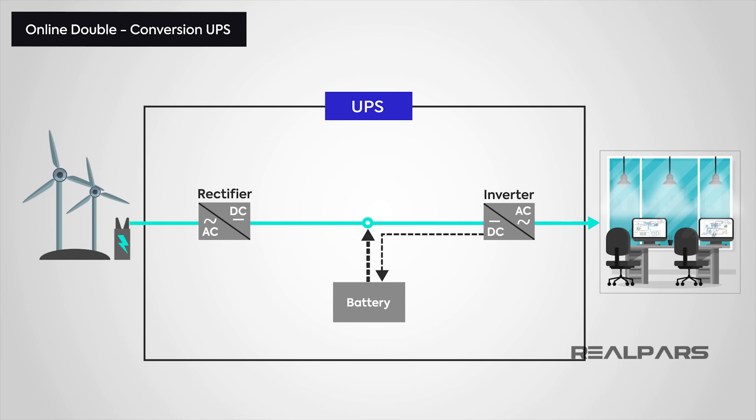Now we have the Online Double Conversion UPS. This type is efficient because the primary source of power isn't the incoming supply — rather, it is the battery power. So when there is a power outage, there is no transfer switch to close, meaning no switching delay as you get with other types of UPS. When the incoming supply is on, the batteries simply charge up. It's called double conversion because it converts the AC incoming supply to DC, and then the inverter converts it back to AC for the output. In general, it ensures a far higher degree of isolation of the load from irregularities on the main supply.